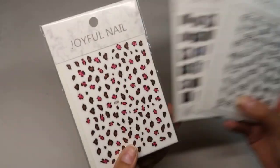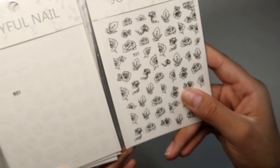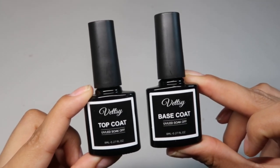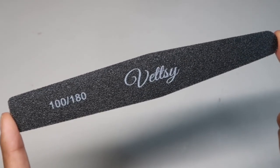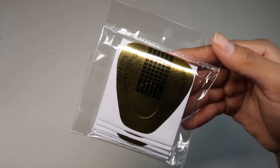Up first we have four nail stickers — some leopard print, pink, and brown. Some butterfly stickers. Here are some roses that come in black and white. Here we have eight milliliters of their top and base coat, 30 milliliters of their slip solution, and a 100/80 grit file.